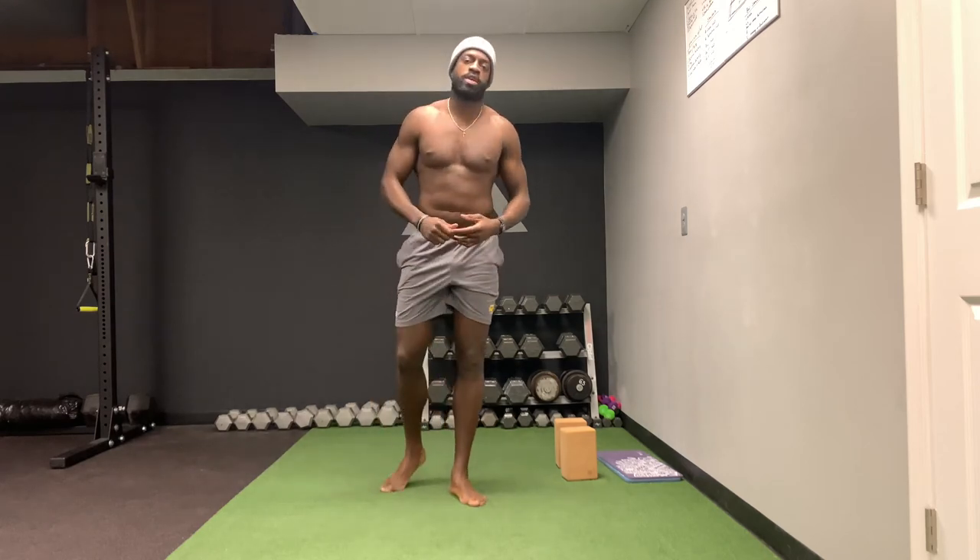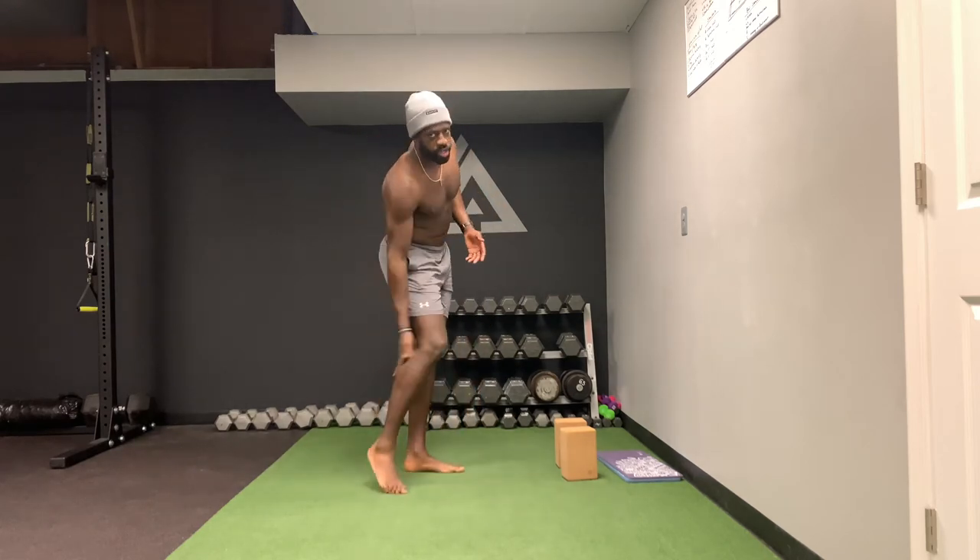All right guys, so this is the elephant walk. The elephant walk is really good for the upper calf region.